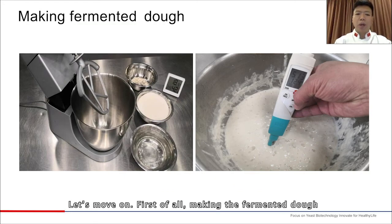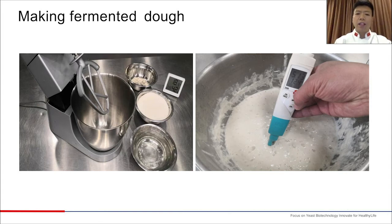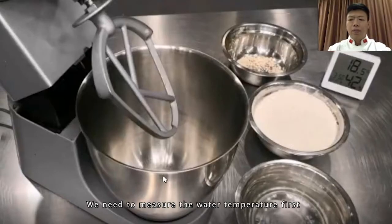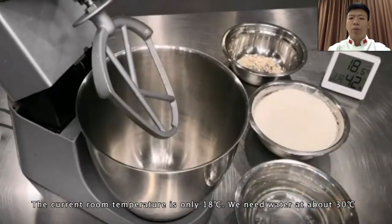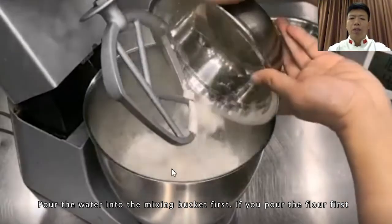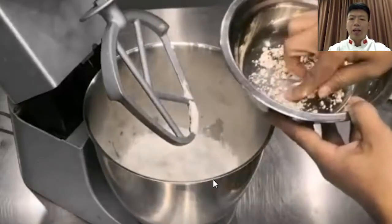First of all, making the fermented dough. The key is the control of temperature and fermentation time of the dough, and how to preserve it if it is not used up. We need to measure the water temperature first. The current room temperature is only 18 degrees Celsius, so we need water at about 30 degrees Celsius. Pour the water into the mixing bucket first — if you pour the flour first, part of the flour may stay at the bottom and cannot be stirred up.